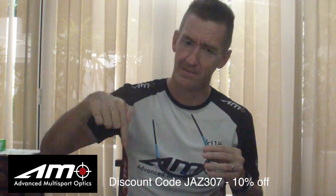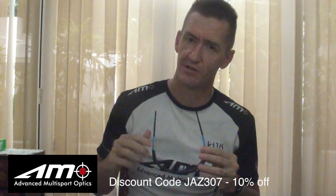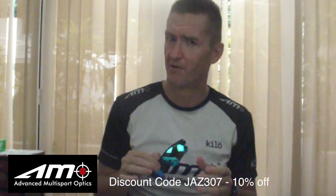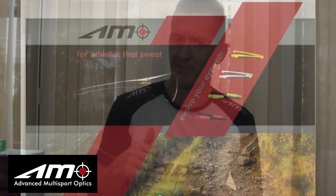So this gives you a really great idea. You can basically combine the lenses and the arms to individualise your sunglasses. That's the Ammo Evolution. You can buy the sunglasses on our webpage, and there's a special discount code below which you can use to get a 10% discount. I hope you can individualise them for your kit or your bike, or just make them totally unique for yourself. Thank you.